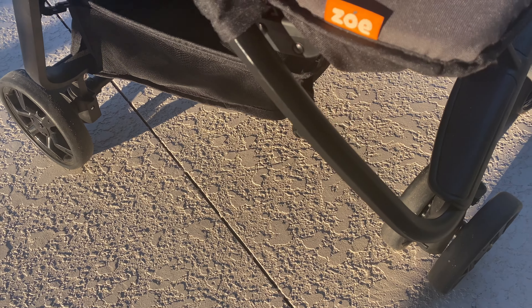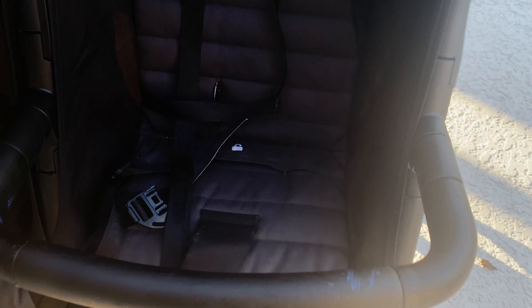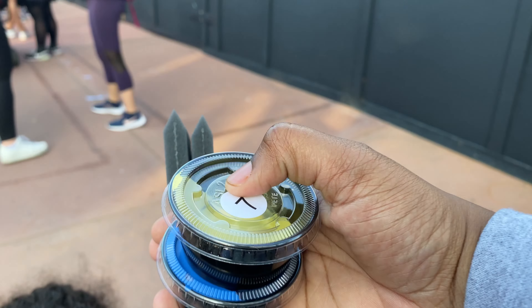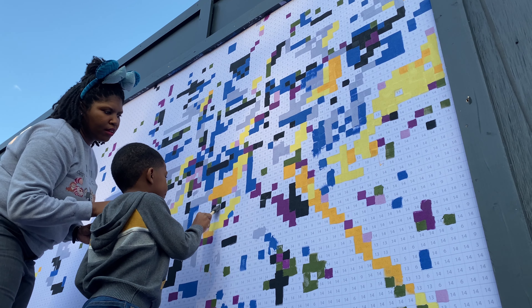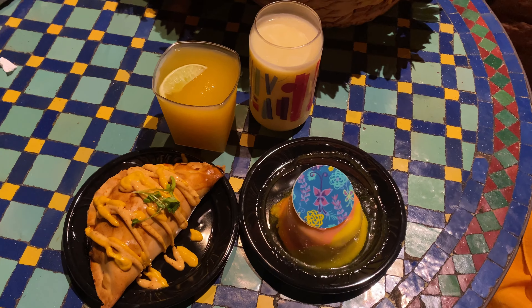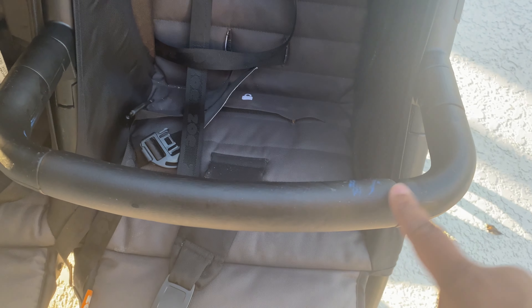There's also a luxe model, but with the classic model we really love that the frame is aluminum and the seats are very smooth to the touch and super easy to clean. You may see some little blue marks on the stroller — those are from EPCOT Festival of the Arts — but those stains will come up. It just goes to show that the material the Zoe Twin Plus is made out of is really, really durable.